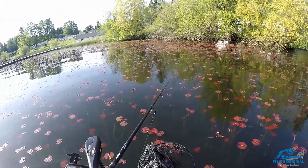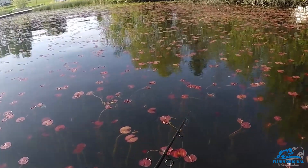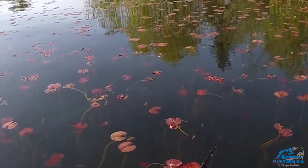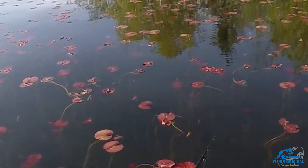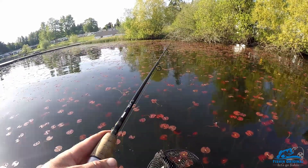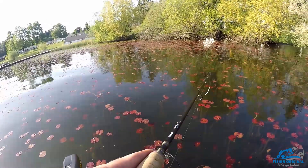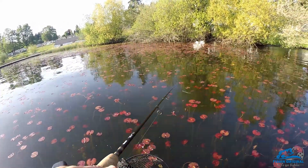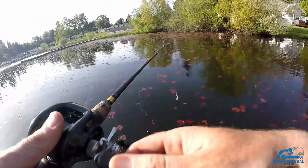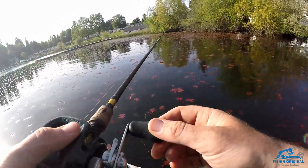Oh yeah — there she is, looking right at me. That might not even be the one, but it's huge though. She came all the way over here. I wouldn't doubt if that was just a different fish — there are a lot of huge fish in this lake.